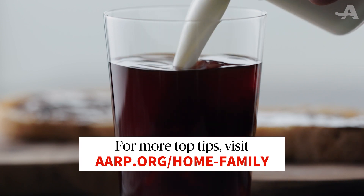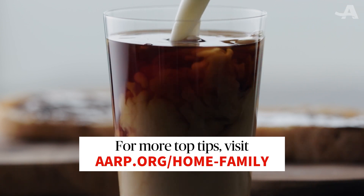For more tips, visit aarp.org/home-family.